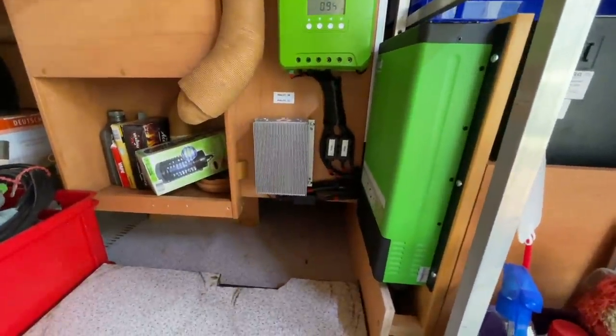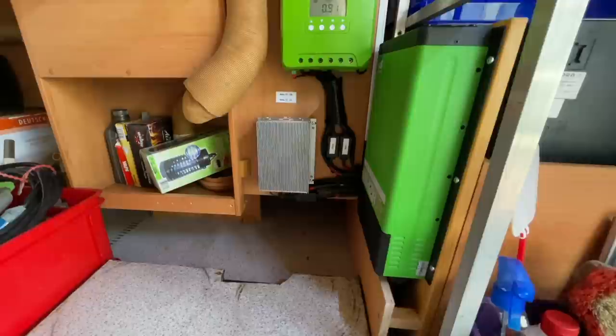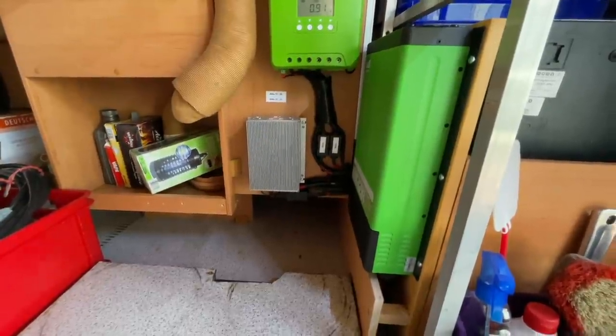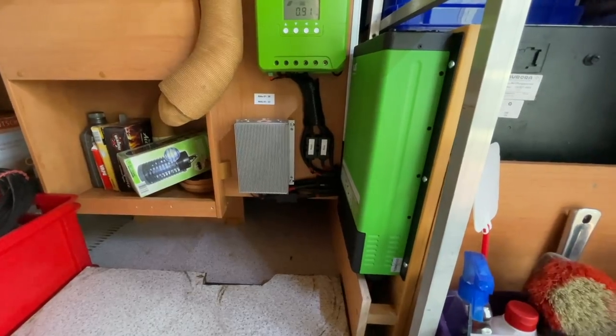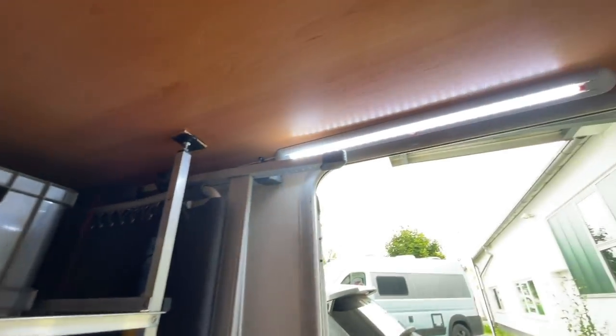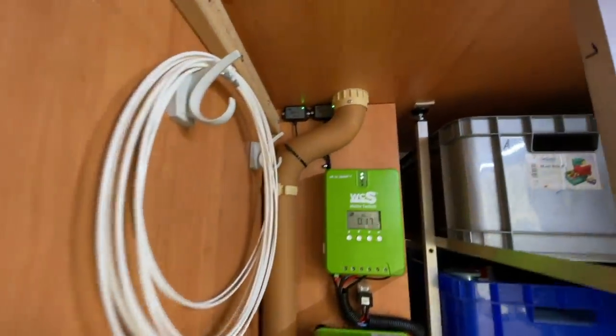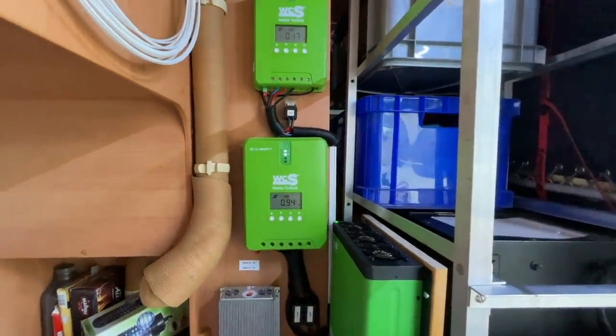Dann natürlich unser Ladebooster – sauber verkabelt, ausgiebig getestet. Mit 50 Ampere bläst er gut die Batterien wieder voll, macht richtig Laune. Das funktioniert tadellos. Und hier oben haben wir dann natürlich noch die LED-Lampen verbaut – links und rechts.